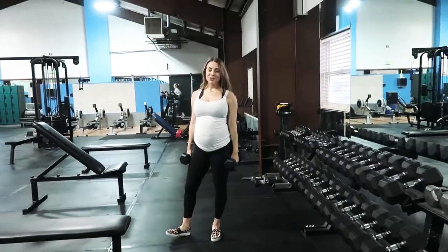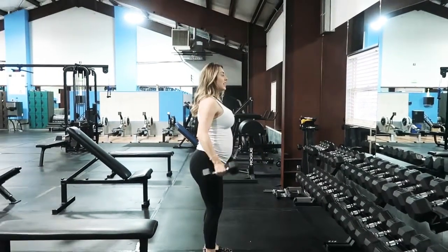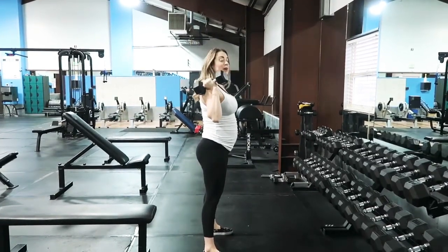For the standing dumbbell press, this exercise is pretty basic, but we want to take some time to give you some things to think about while you're moving. As with most pregnancy and all exercises, we want to be sure we're not arched like this. We're going to think of keeping hips underneath the torso and booty squeezed.